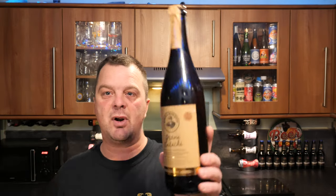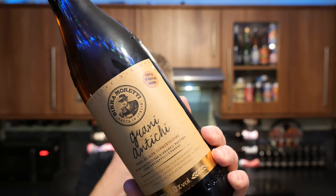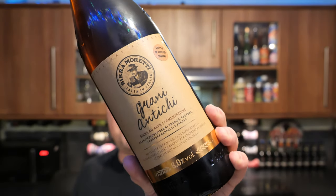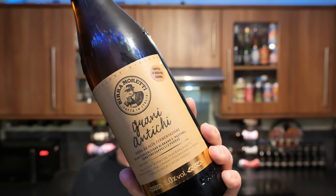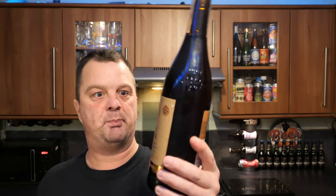It's Beer O'Clock on Real Ale Craft Beer. Today we've got a bit of a posh looking beer from Beer Amoretti in Italy. It's a bottle of the Grani Antissi — an 8% ABV, 750ml wine-sized bottle of beer, and that's about as much as I know about it.